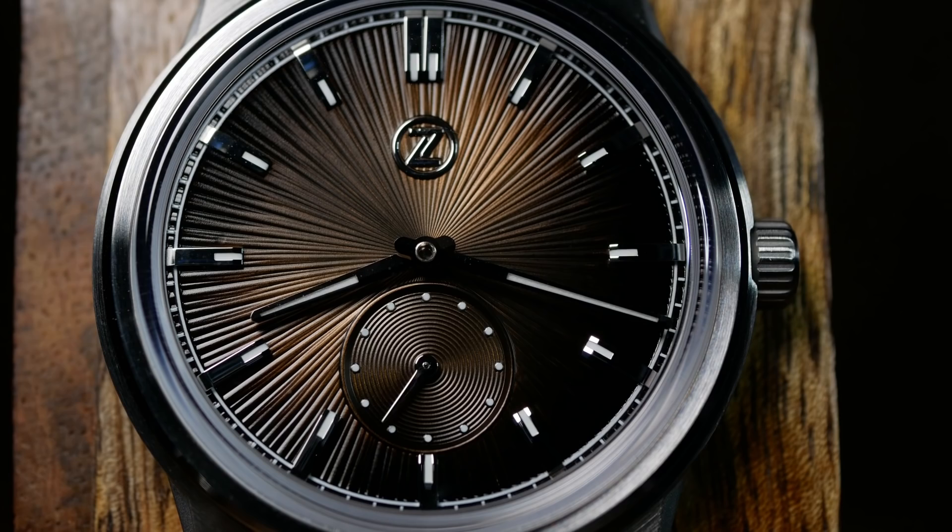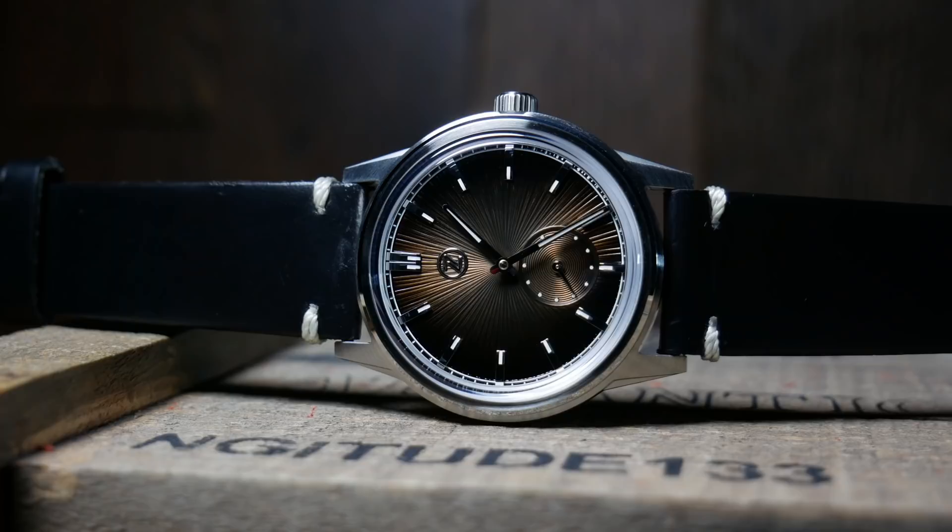For the sake of transparency, this watch was generously provided by Zelos, and as far as I know, they're not going to ask for it back. Pretty much every time I talked to them this year, I inquired if there was an update on the Nova, so when it was ready, they knew I had an interest and asked if I'd like to review it.